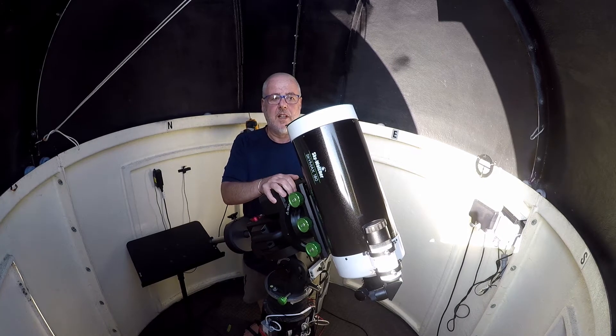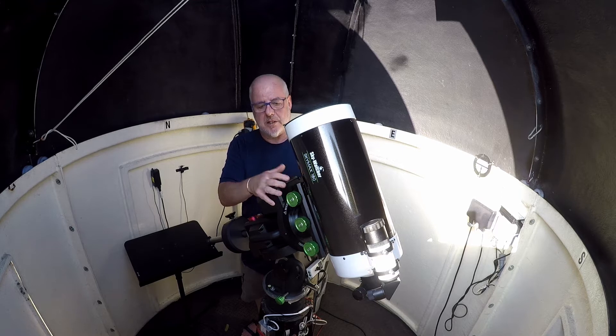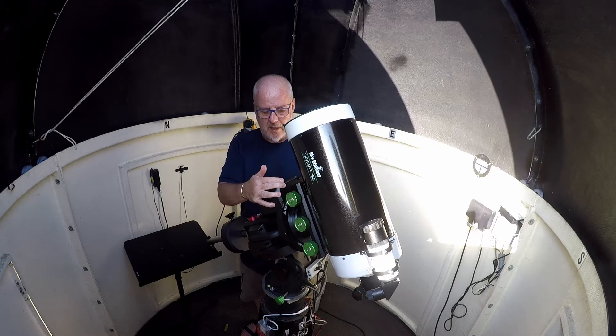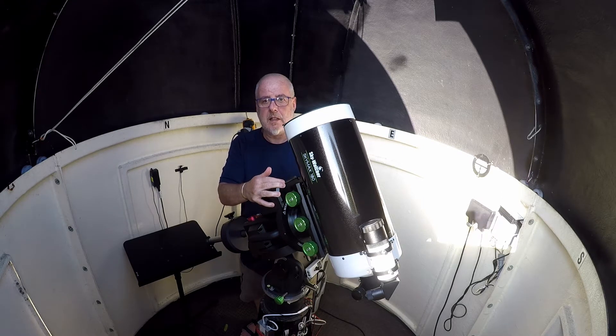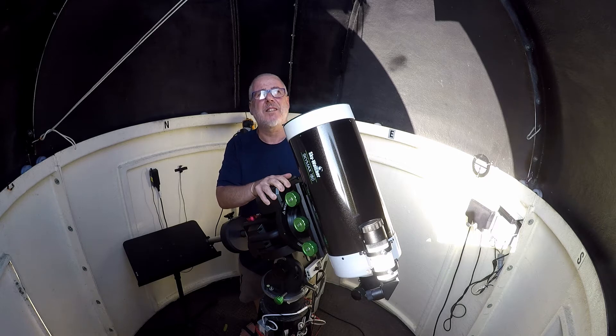So hi folks. I've finally got the SkyMax 180 on the EQ8R and it's nicely balanced. We're all ready to go. It's probably not going to be the most ideal night or evening — it still doesn't get dark here, so we're going to be trying this out kind of in twilight.